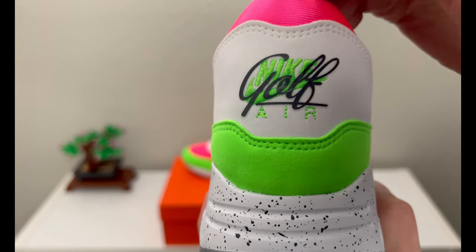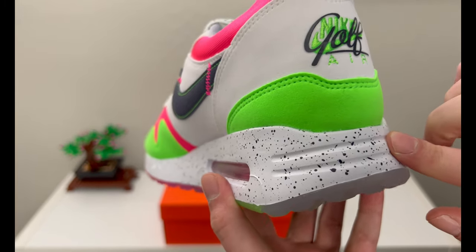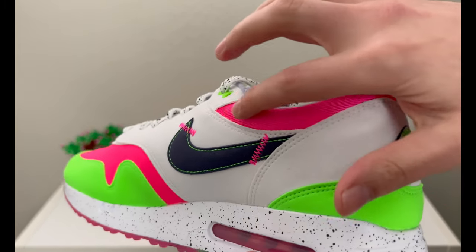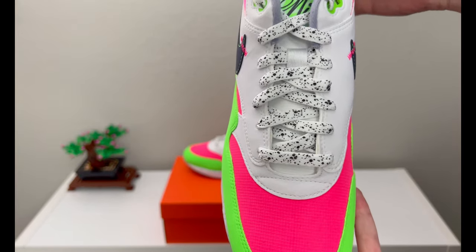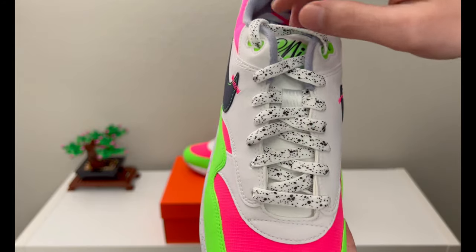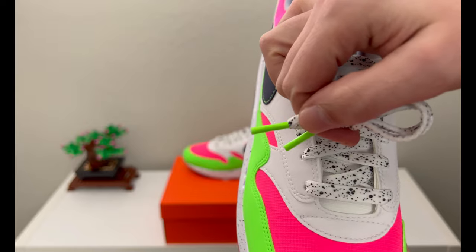Going around to the back, you have 'Golf' scripted over the Nike Air, which is stitched in green, with 'Golf' scripted in black and a little bit of lime patching in that green. The colors I really enjoy. You have a nice satin neoprene-style fabric in that pink. The laces are the only pair you get, but they are really nice with the speckle to match the midsole and lime green lace tips.